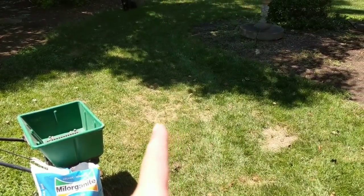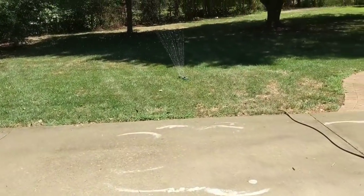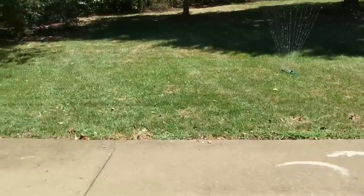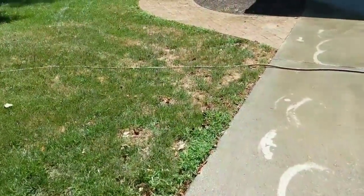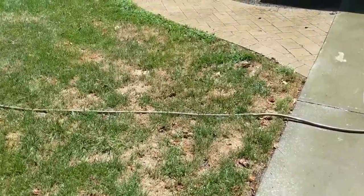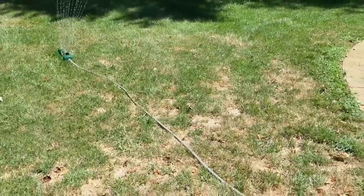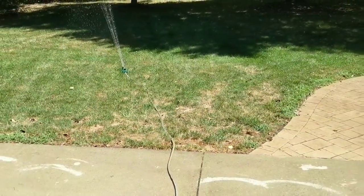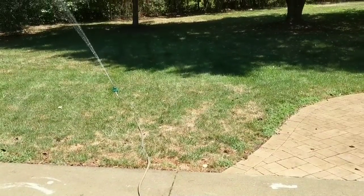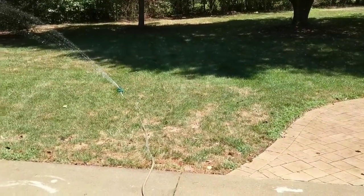You can already tell on the yard we've got some spots that are coming in. If you look back at my John Deere belt video you'll notice that the yard out front here was in really good shape, and now we're starting to lose it - whether it be brown patch or dog pee, I'm not sure, just some kind of fungus.